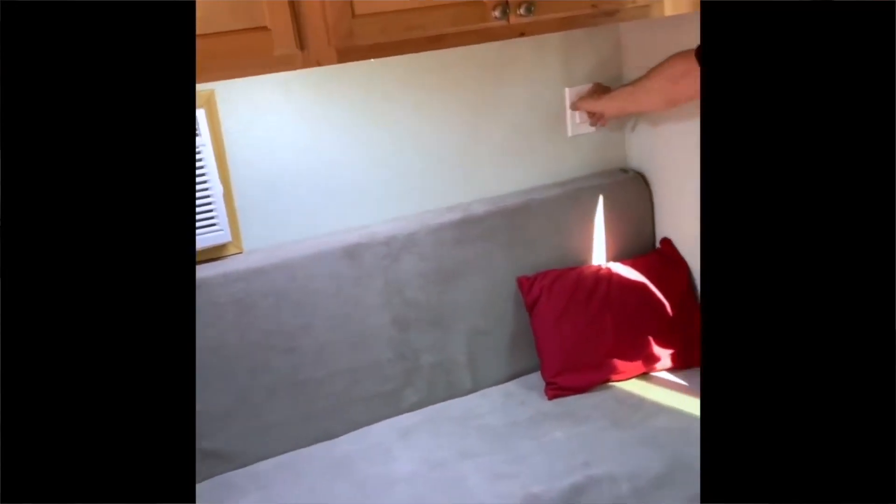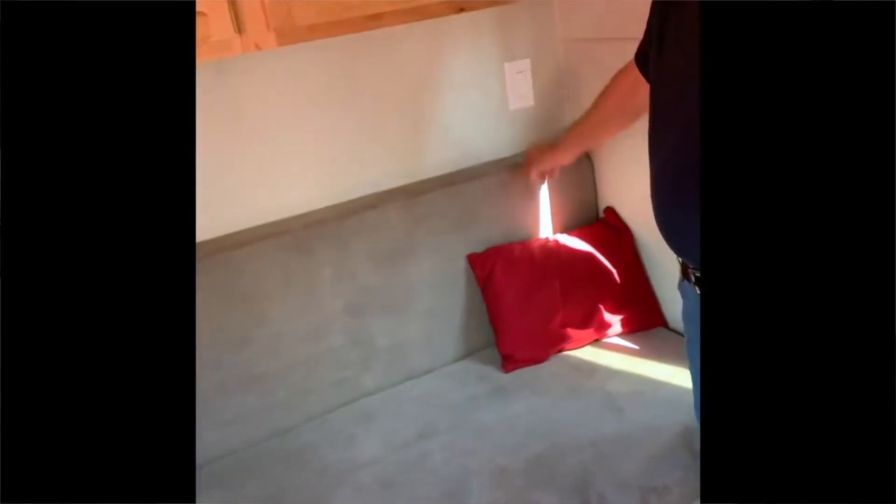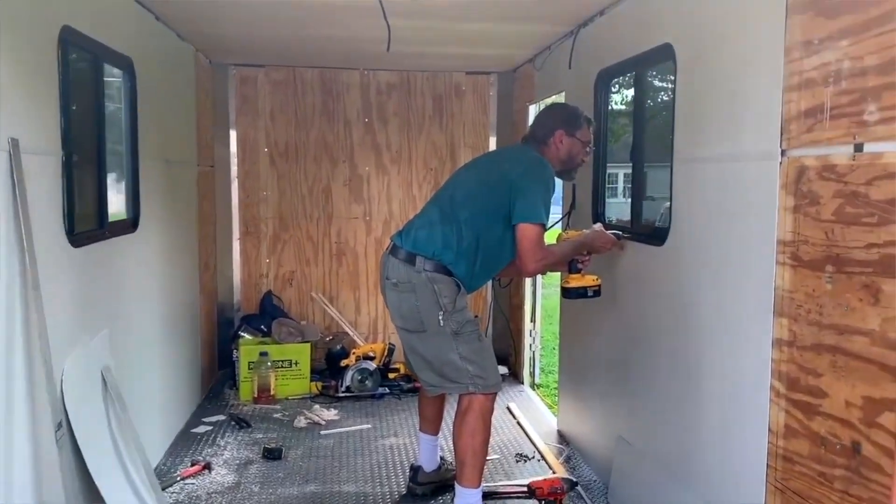Then you start to go to utilities in terms of concepts — the electrical, what kind of light fixtures you're going to have, where they're going to be, where the outlets are going to be, how you're going to set the switches. And then look at how much daylight you want into it, whether you're going to put a rooftop fan in or a vent, or windows in the door, windows on the side, where they're going to be.